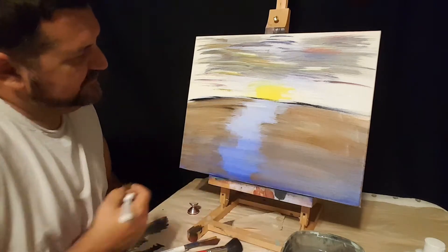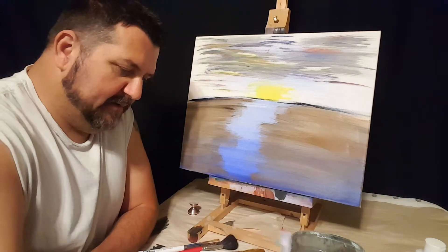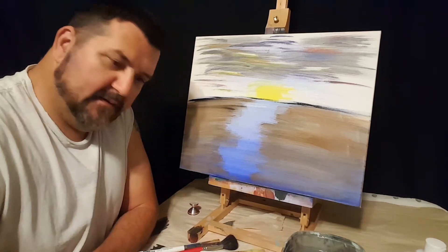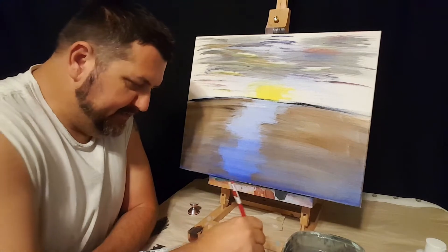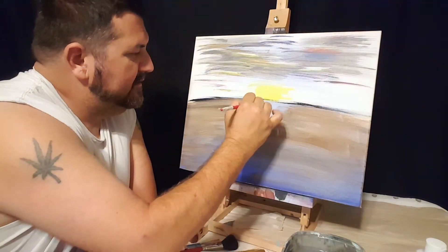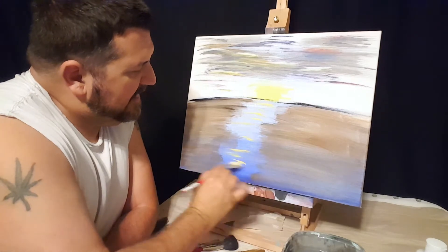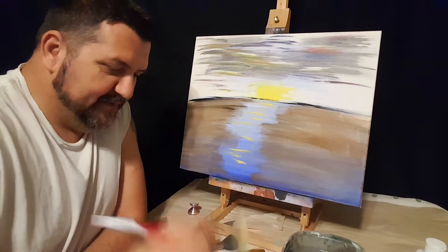We want this reflection through here, so get a little bit of yellow and white and put it on the fan brush. Yellow on one side, a little bit of white on the other. Some sun reflection — look at that. That brings the reflection in.